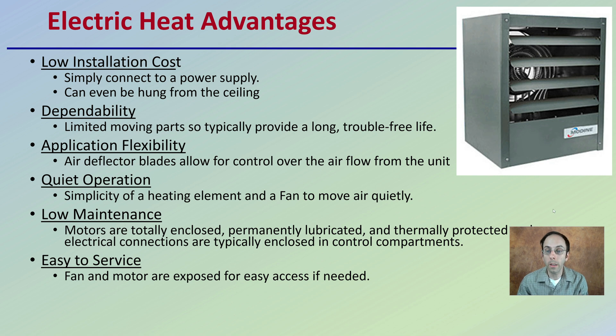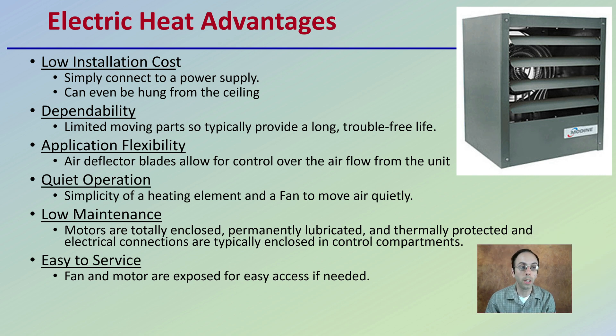First off, the advantages of using electric heat: there's low installation cost, dependability, it's application flexible, quiet operation, low maintenance, and easy to service. All these sound like great advantages for electric heat.